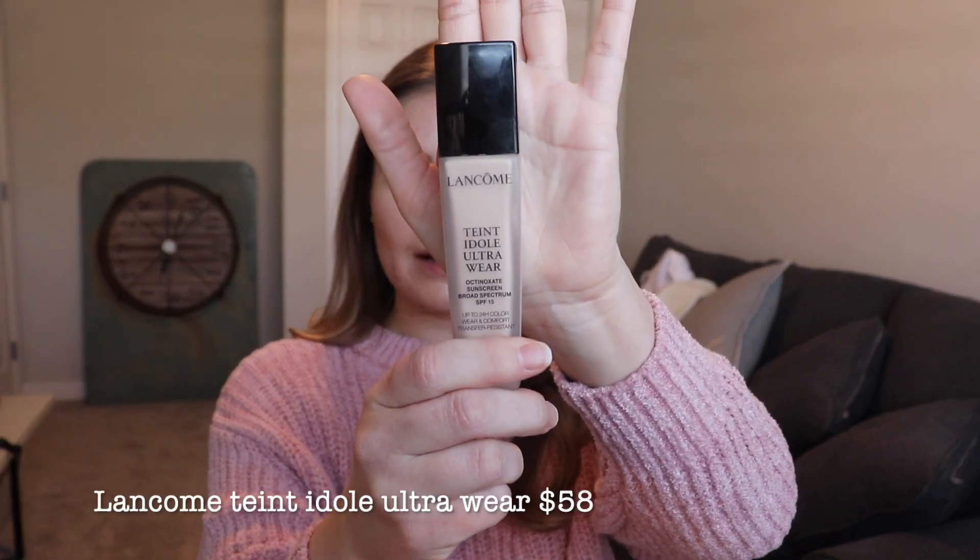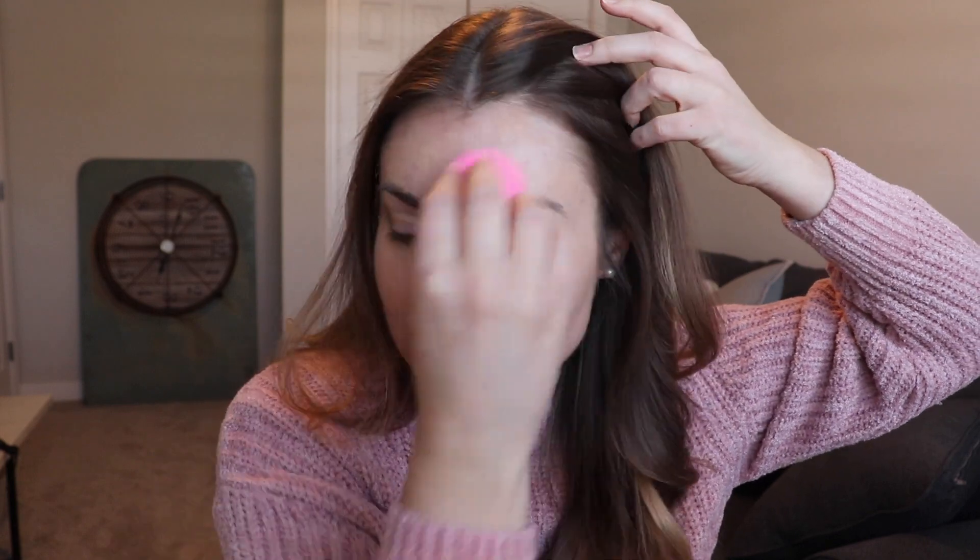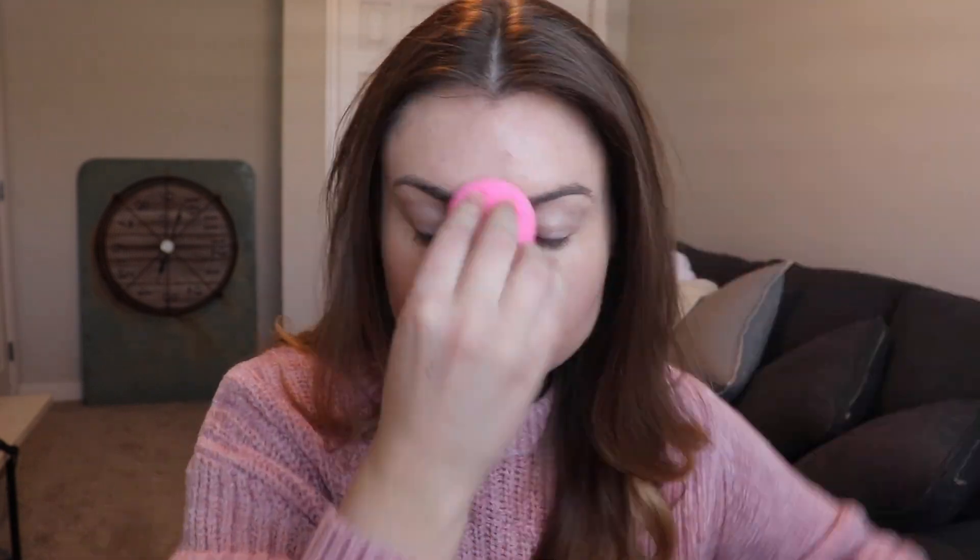For foundation, I'm going to go in with the Lancôme Teint Idole Ultra Wear. This is my ride-or-die foundation — it always looks good, I never have to worry about it. Taking my Beauty Blender, just applying that all over the face. I only ever use two pumps for the entire face.